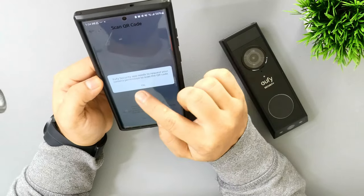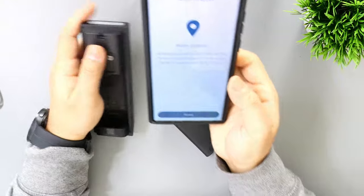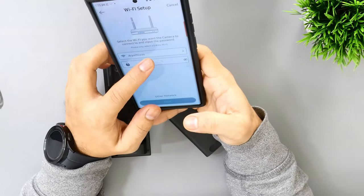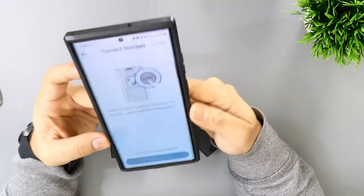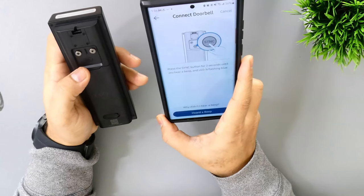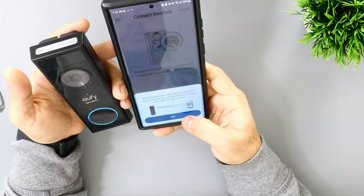The app needs camera permission to scan the QR code. There is a QR code on the bottom of the doorbell camera — simply point your phone camera at your doorbell. Allow location while using the app. Then enter your Wi-Fi password. It only works on 2.4 GHz Wi-Fi, so make sure you select the 2.4 GHz network. Hit next, then press the sync button until you hear the beep. Install the battery and press the sync button for two seconds until you hear the beep.